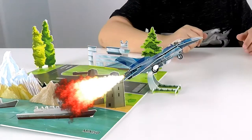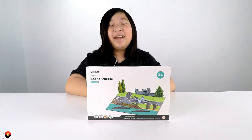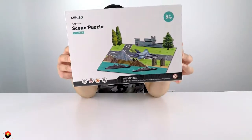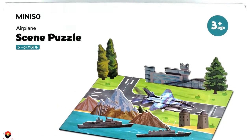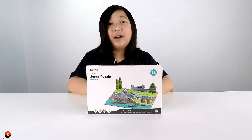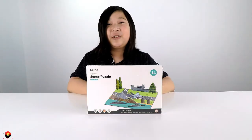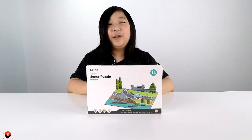Hey everybody, Kydan here, and today I have another Miniso product for you — the Scene Puzzle Airplane Kit. I got this in a store called Miniso, and I picked this up on my trip to California, which I did a video on. If you haven't seen that video already, I highly suggest you go check that out — I'll put a link in the description down below.